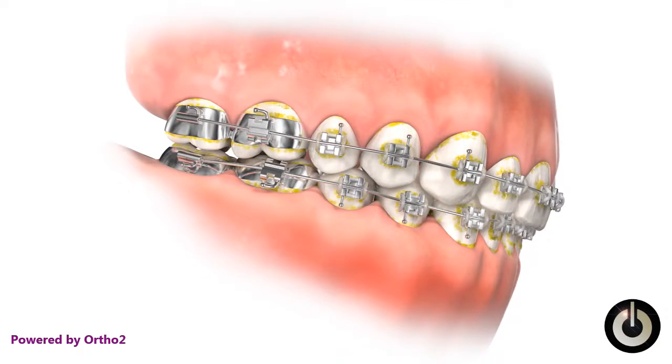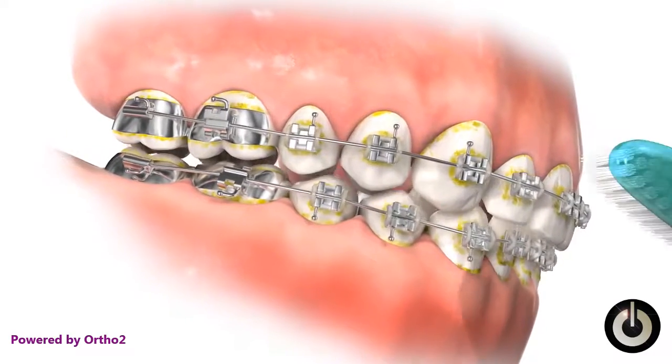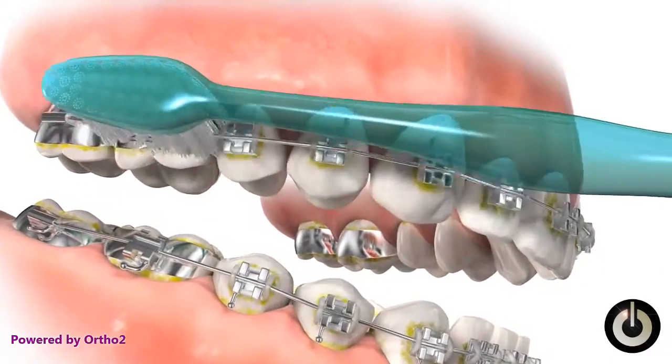Note the plaque buildup around the bands and brackets and along the gum line. Our objective is to thoroughly remove all of it.